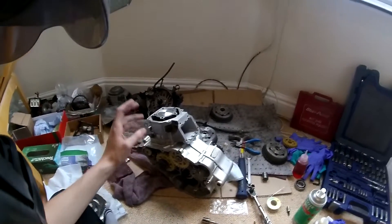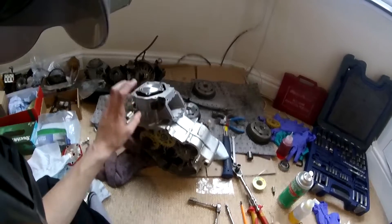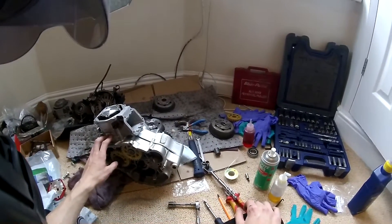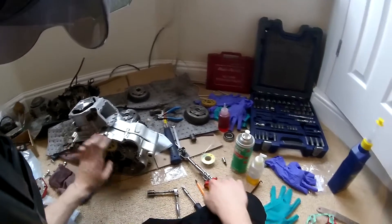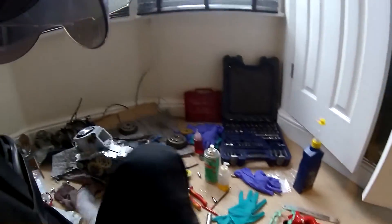I'm just onto the top end now. I've just put the cylinder on. I've actually had the cylinder on and off and on and off - I've been doing the cylinder for about an hour now, and there's a reason why. It's worth taking your time when putting the cylinder on.